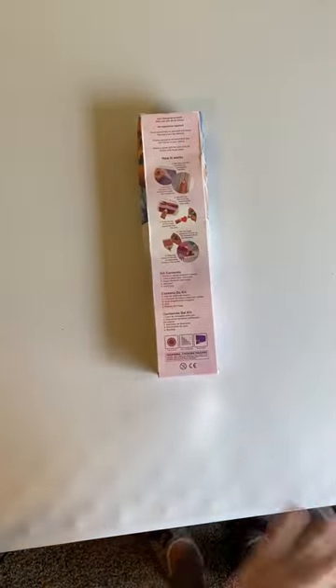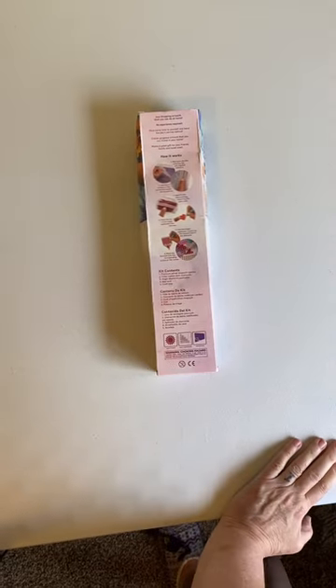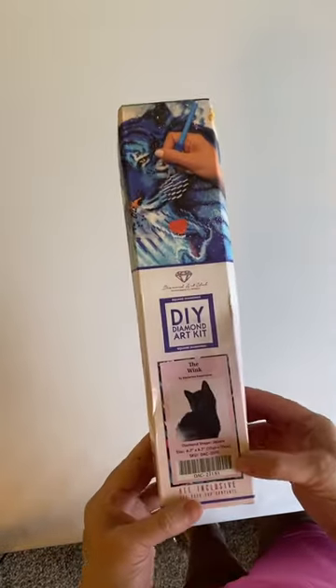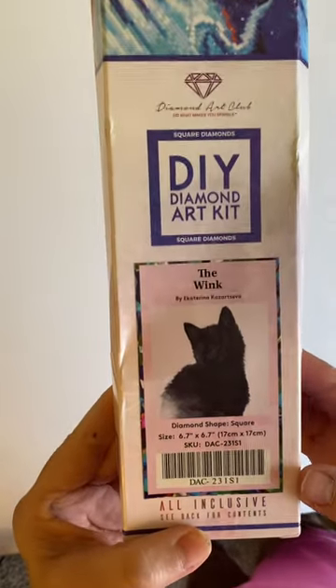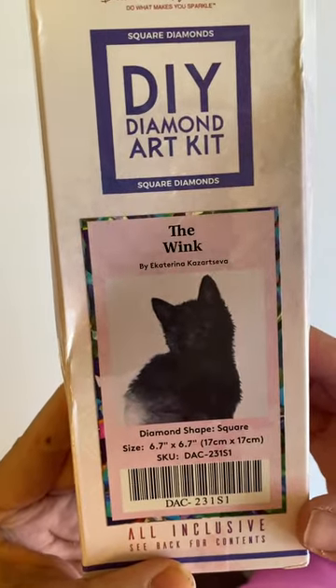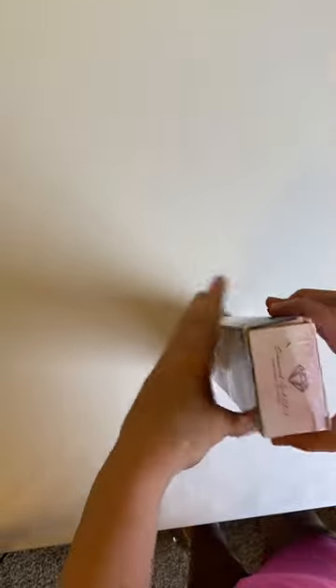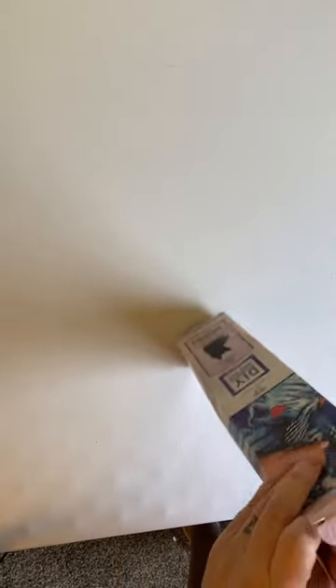The price was $14, and I don't really think that it's worth $14, because then you had to pay for shipping too, which made it $24. And for the size of the painting, that came out pretty pricey. But the name of the painting is The Wank, and it's a little black cat. So let's take a look inside and see what the canvas looks like.